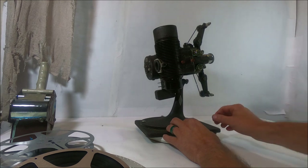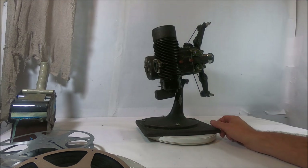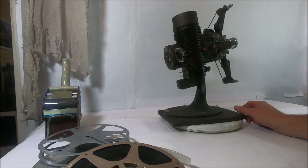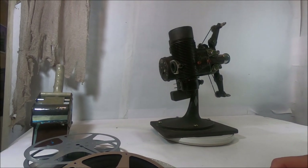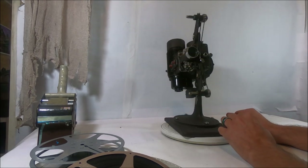The light gets really, really hot when you turn it on, but that's what most film projectors did back in those days. I'm going to move the camera a little bit so I don't bump it too often, and I'll make sure you guys are still seeing what I'm seeing.